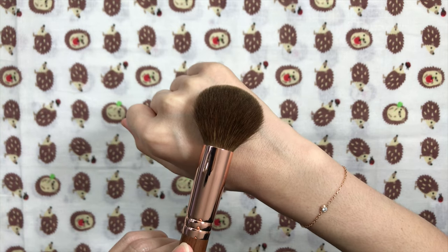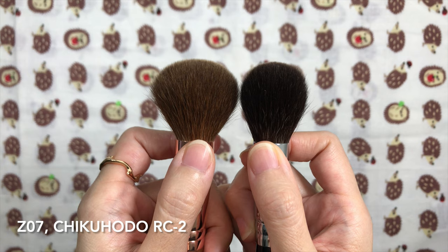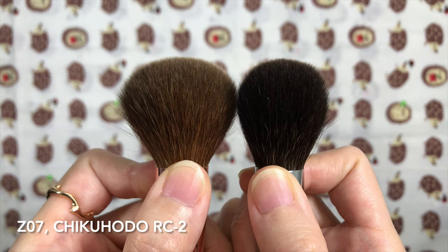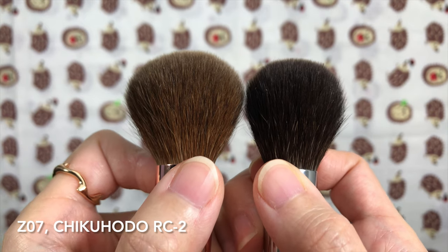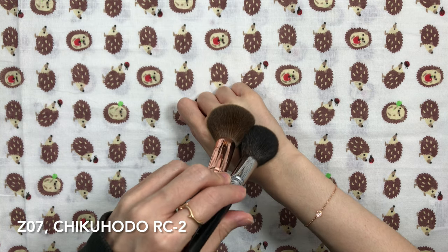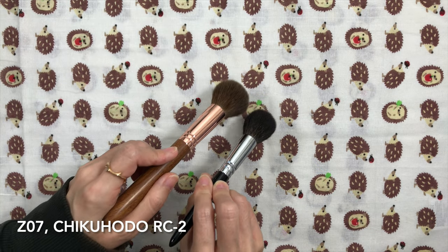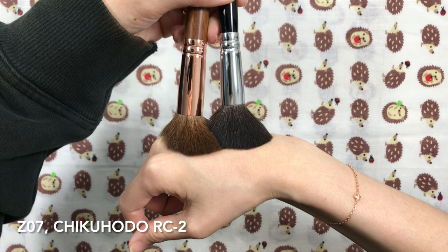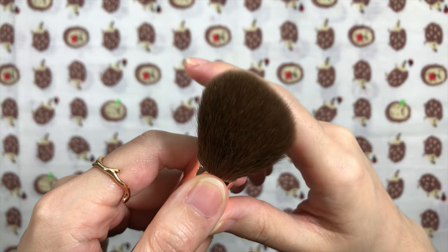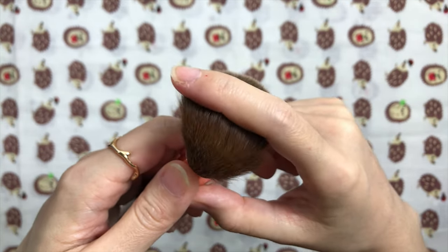It covers a good amount of cheek space like the Chikuhodo RC2 due to the flexibility of the hairs. For size reference, I have small hands. The Chikuhodo RC2 on the right is also round with a hair length of 33mm. Both have not been in brush guards. The hairs on the Z07 are wavy just like the Z05, and I think all the squirrel hairs I got from Zouvmore recently have wavy hairs. The RC2 has more resistance since grey squirrel is more elastic than red squirrel. This brush fluffed up considerably post-wash.